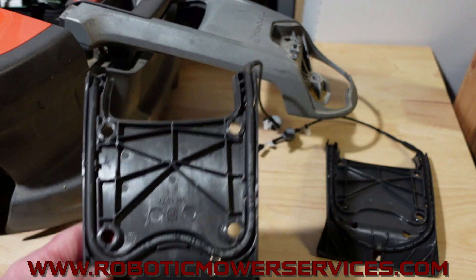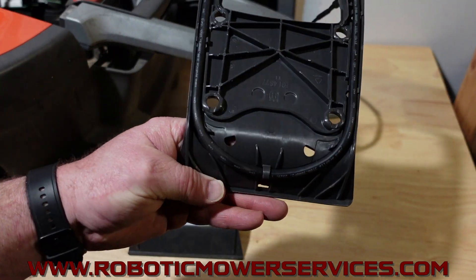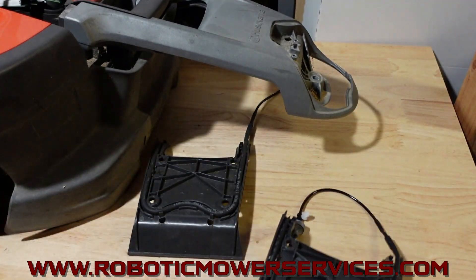So they changed this configuration of the wire. The new version is like this right here — it's a U-shape. It gets through those pinch points much better, much more reliable.